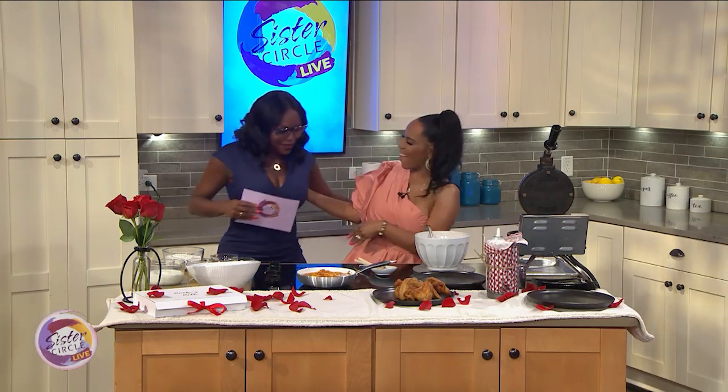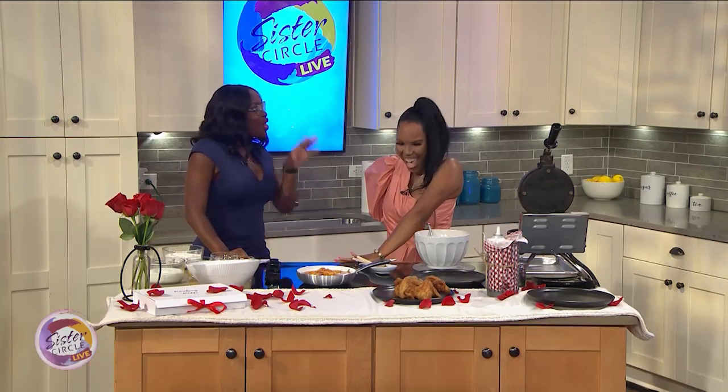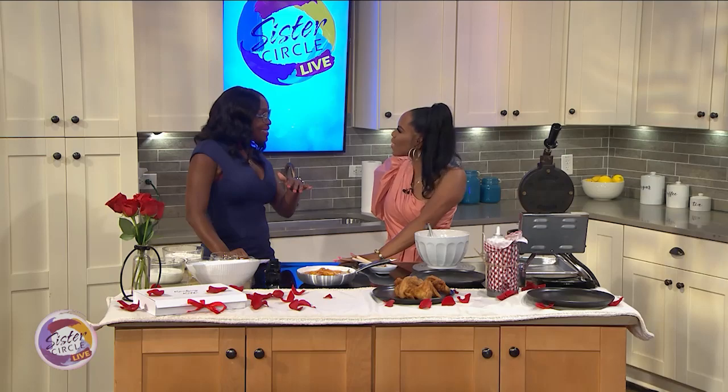Thank you for having me. Girl, you done came down here down south with the southern meal, honey. Chicken and waffles — that's like a staple here in Atlanta. Yes, of course. And we're going to put some real south in it. We're going to do some peach cobbler chicken and waffles. Well, let's get started.